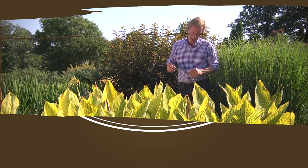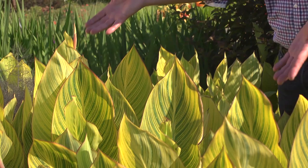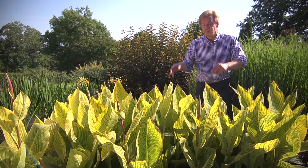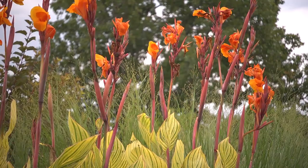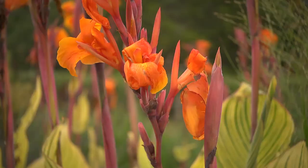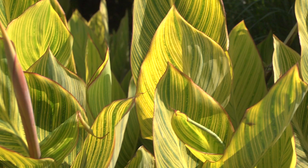Often, people when they think about their gardens think about flowers — I want lots and lots of flowers — and they don't think about foliage. Look at these leaves. With leaves like this and with all this color and texture going on, you hardly need a bloom. But these are cannas, and they will also flower. You can see the flower buds beginning to emerge here. These will have a beautiful, bright orange bloom. So just imagine the orange with these striped chartreuse leaves. Exquisite.